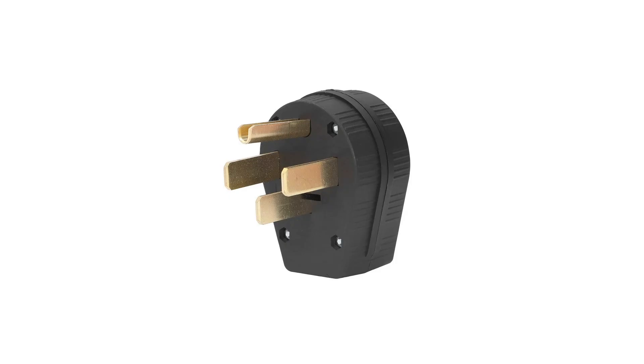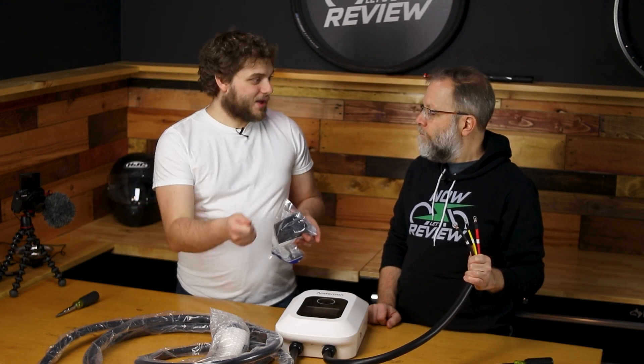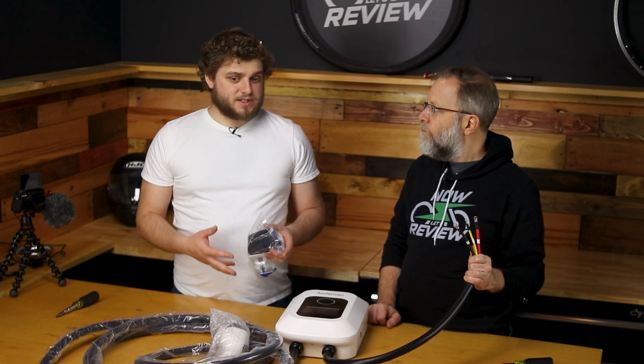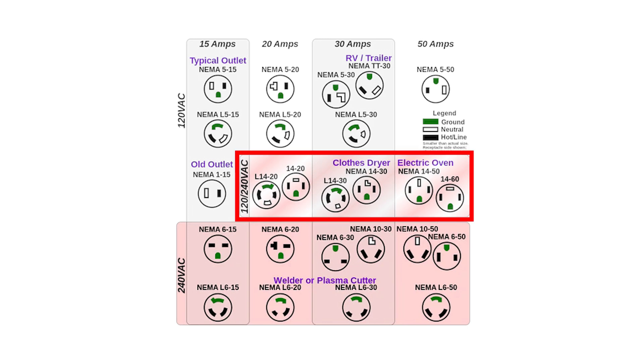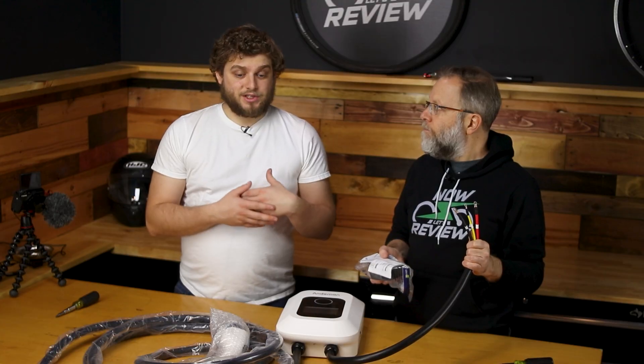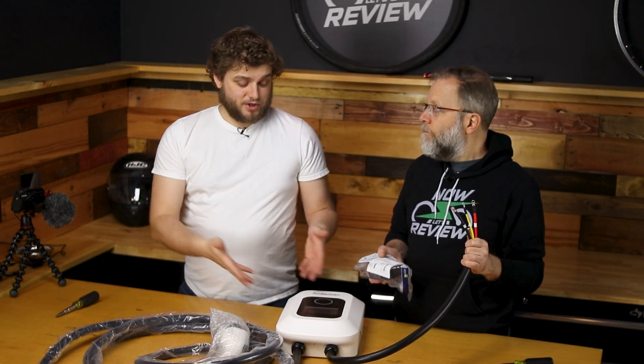So we are going to use a NEMA 14-50P plug — the 50 being 50 amps and the P meaning plug. If it was a 50R that would be the female or the receptacle. When you get into the world outside of your normal plug in the wall, there's a whole bunch of different plugs out there, which can be a little overwhelming. The most common ones are gonna be in the 14 series — they certainly like their 14-30s and their 14-50s. You also have to keep in mind that if you wire it up as a male plug, you have to make sure that you have the female receptacle to plug it into. Maybe you knew you're going to upgrade at some point, so you install a plug on your wall — you could buy the plug and the mating receptacle, and in the future when you upgrade to a higher power charger, all you have to do is wire up a different plug without tearing stuff apart.